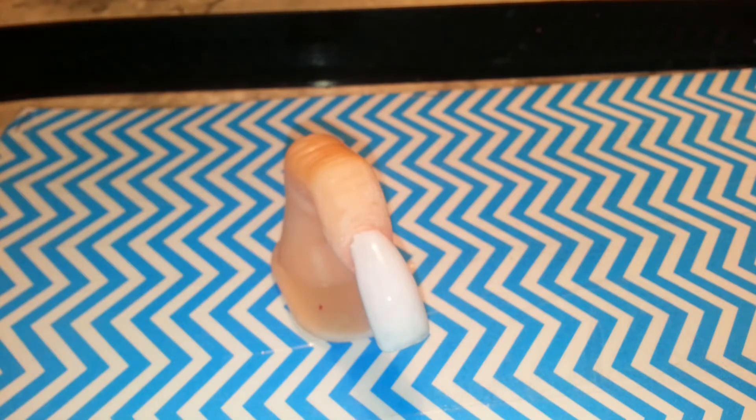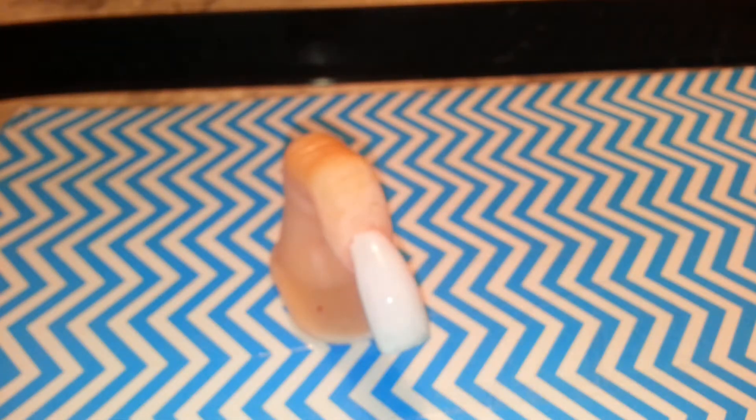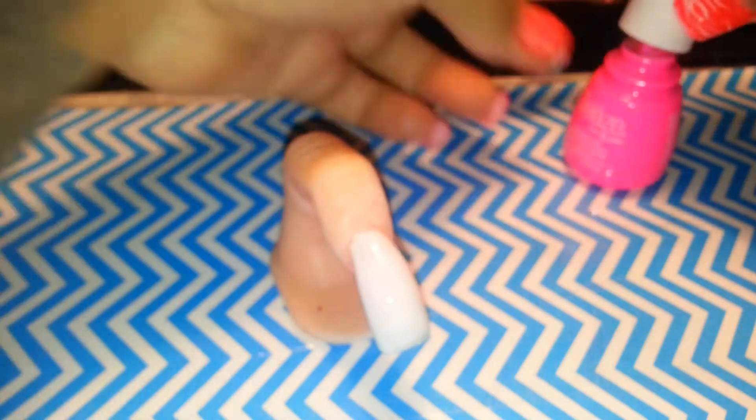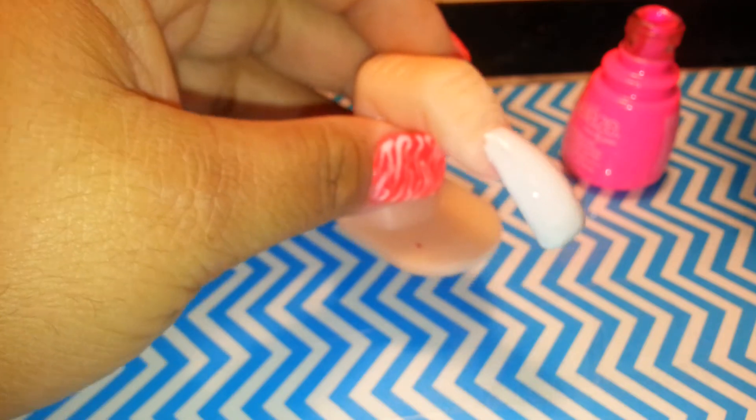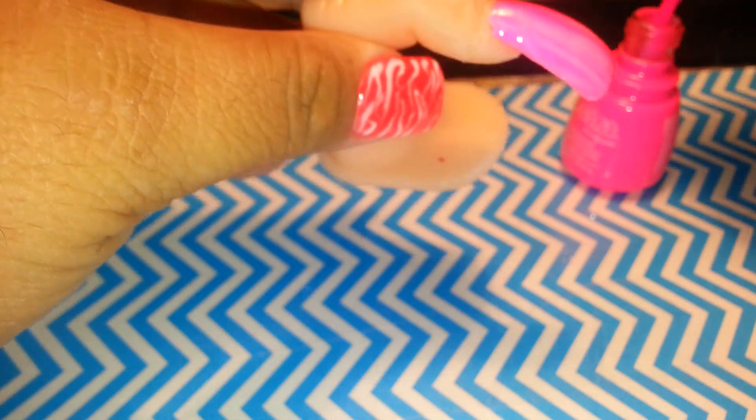The color I want to try today - I got this one yesterday - it's called Pink Voltage and it's also by China Glaze. So this is going to be my color. I'm going to add two coats of this. It has a shimmer to it, like a shimmery finish.